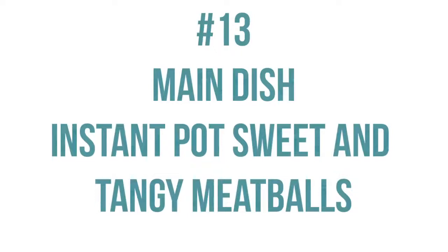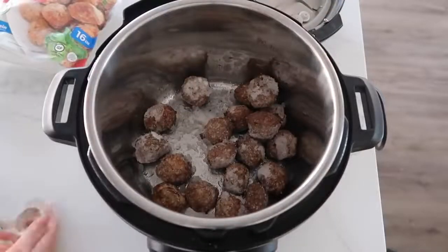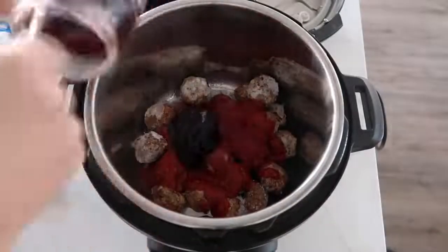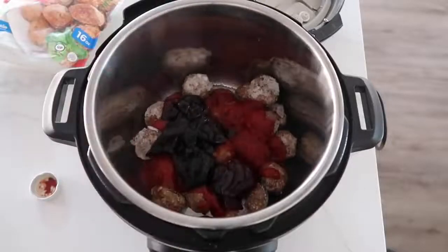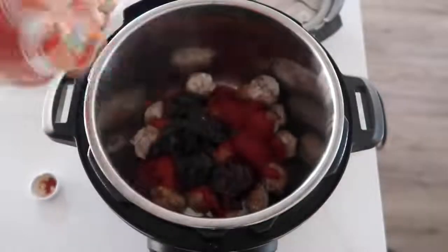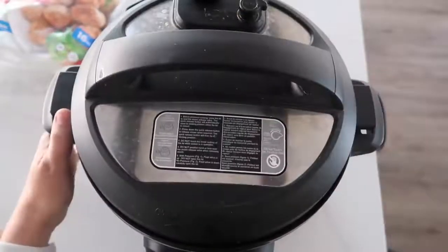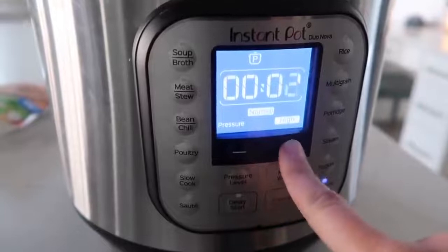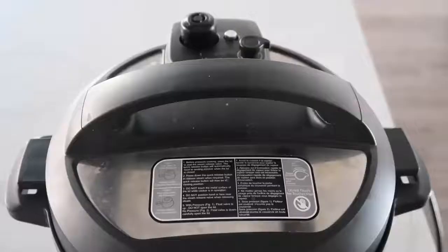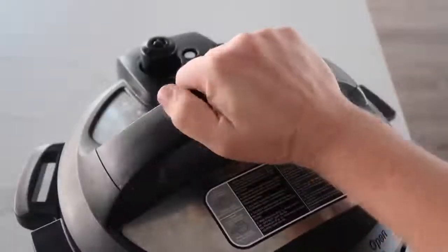The next recipe is sweet and tangy meatballs — you can make this in your Instant Pot or slow cooker; we're doing the Instant Pot today. Take a package of frozen meatballs and pour it into the bottom of your Instant Pot. Add a can of chili sauce and about a half a jar of your favorite grape jelly — that's all there is to it. Pour a little bit of water in the chili sauce can to get the sides and give it a little more liquid. Put the lid on, make sure the knob is turned to sealing, push the pressure cook button, and meatballs only cook for seven minutes. Once it's done, turn the knob to venting to release the pressure so you can remove the lid safely.